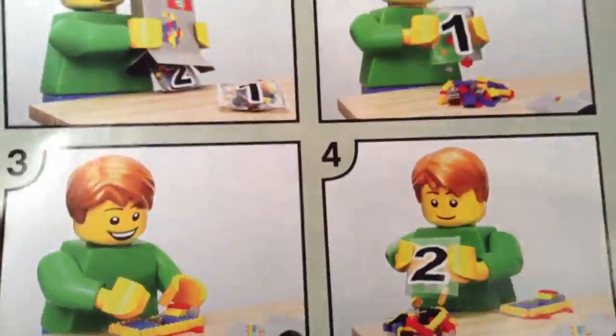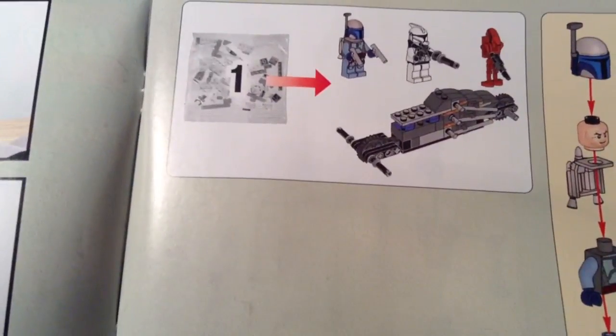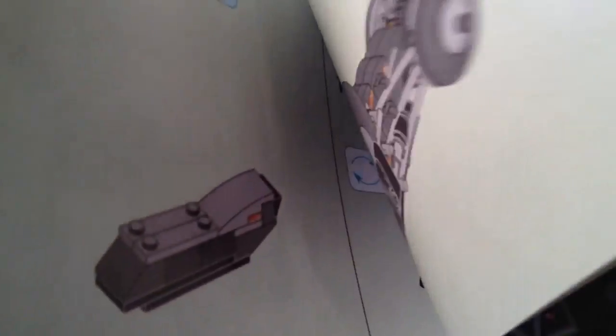So let's see if there's anything interesting in the instruction manual. Got our little cartoon with how to use numbered bags. Bag one builds the minifigs and the main foundation of the tank droid, and bag two builds the other stuff that attaches onto that main foundation, whether directly or indirectly.